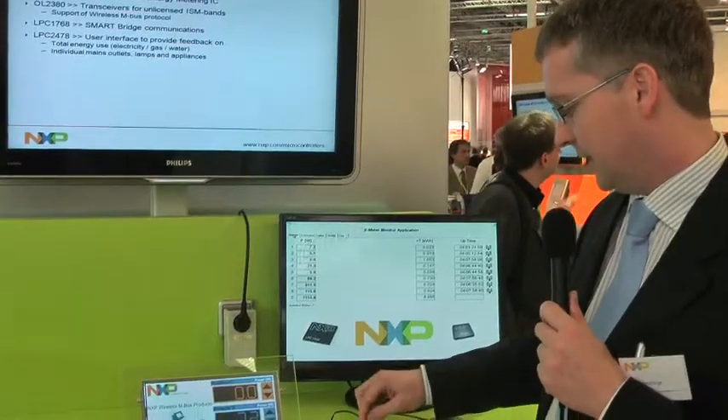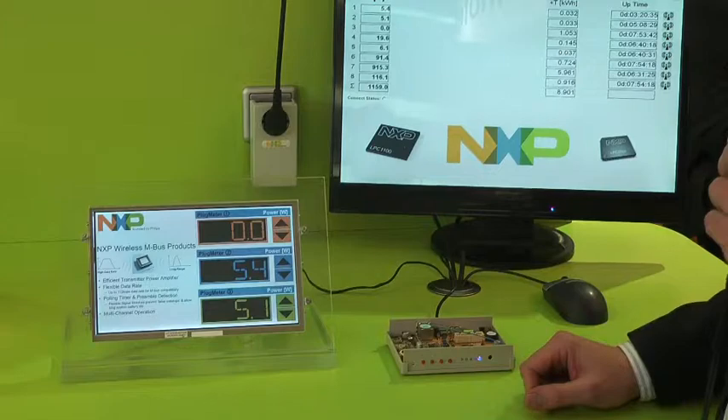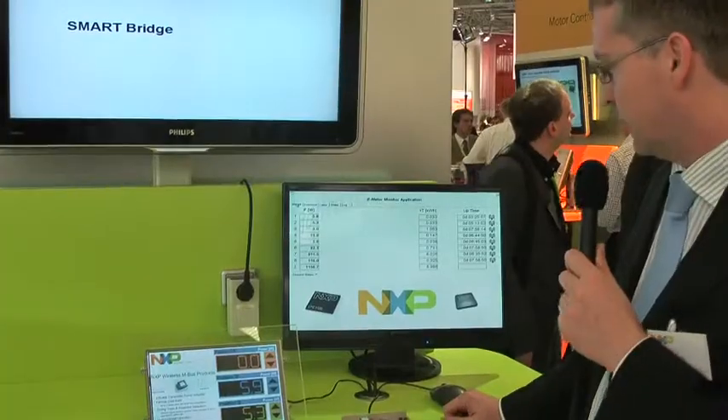For that, we have a lot of connectivity like Ethernet and USB interface. Also, we have an SD card reader and a lot of optional buses to connect other devices to.